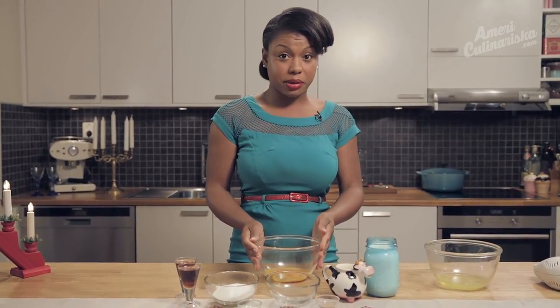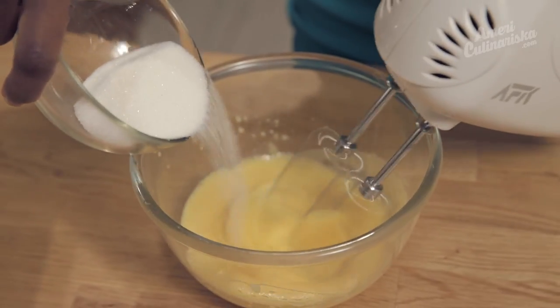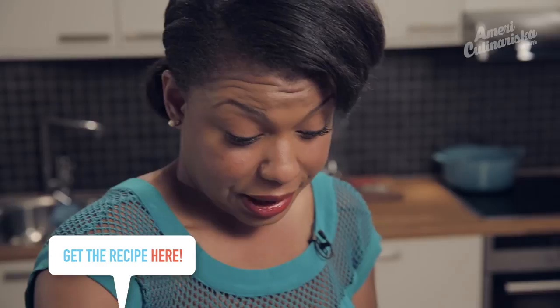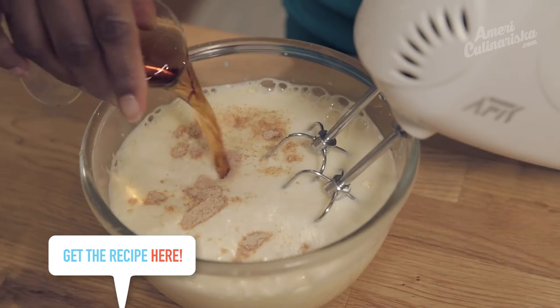We want to blend this on medium until they get milky, then we're going to start adding our ingredients. Now we can add the sugar — try to do a little bit at a time. Next, we're going to add in our milk, cream — I love this moo cow — our nutmeg, and last but not least, our bourbon.